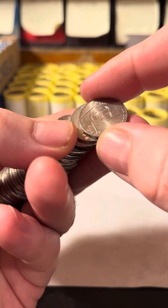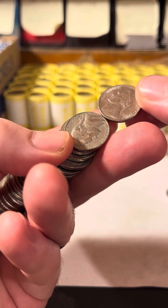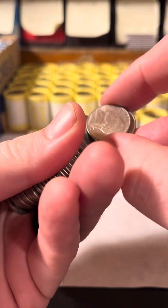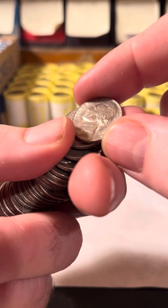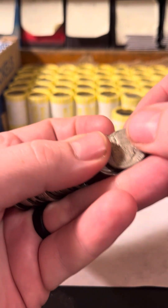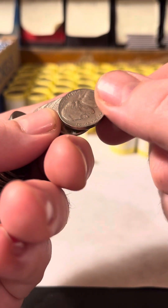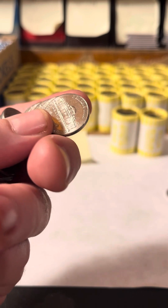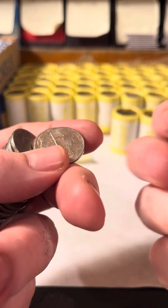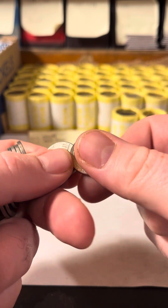We're looking for 1942 to 1945 for silver, and anything older than 1964. A lot of them have the D double mint mark error. We're also going to pull aside the 1997s because they had the same issue with the D mint mark, and obviously anything cool we see.